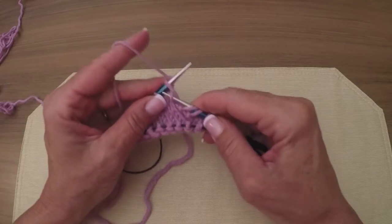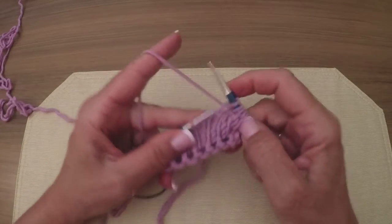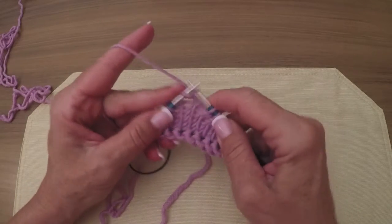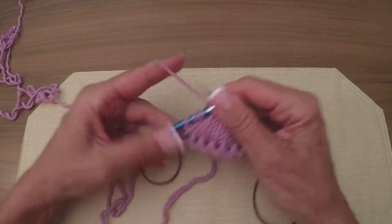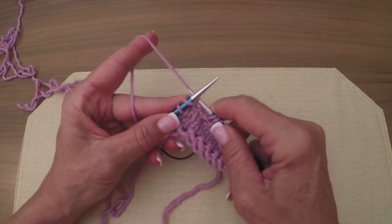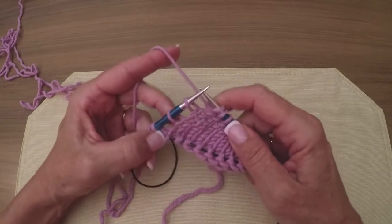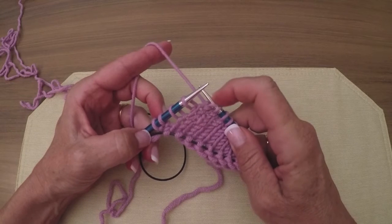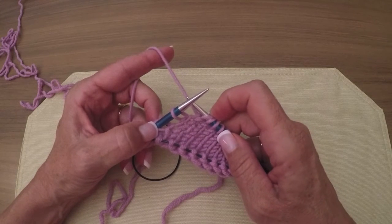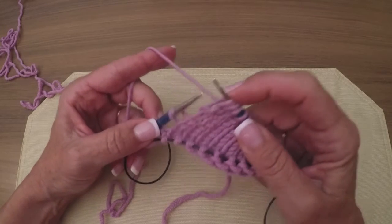Now we're going to continue on again down to the other side. We're making our hourglass wide again. Now you can see it - it's going to pop right out at you. We've got this anchor stitch, and now look: we've got two yarn overs. We've got the one we left behind plus we created another one when we made the turn. They're both twisted.